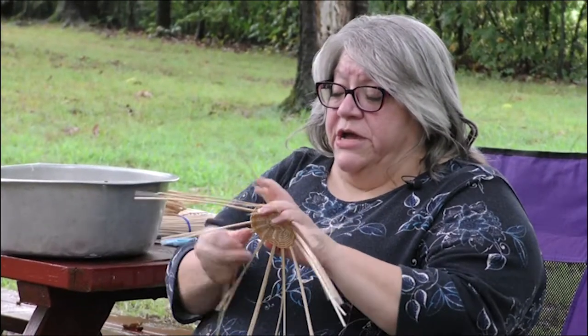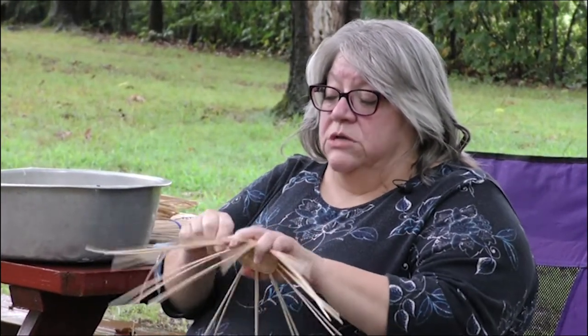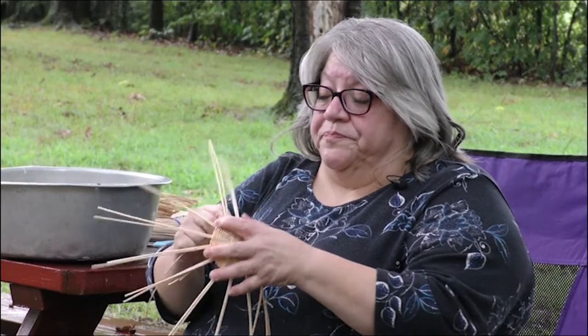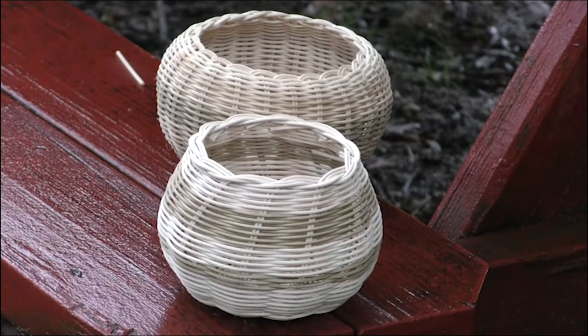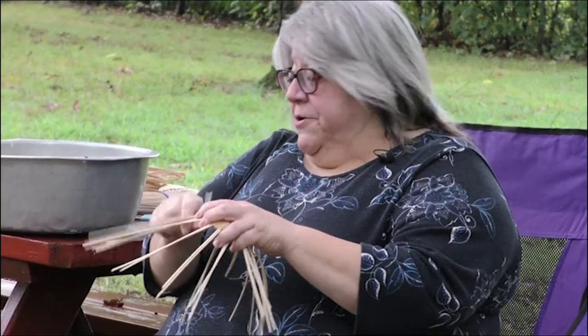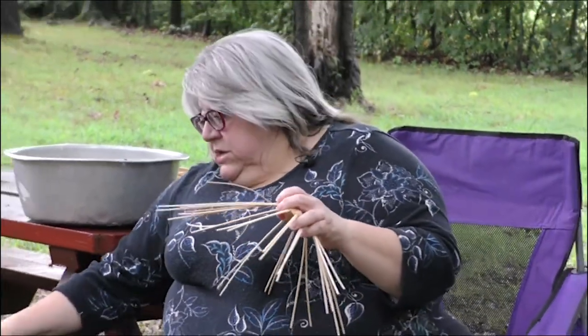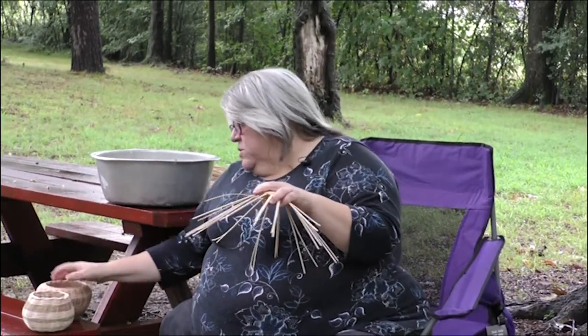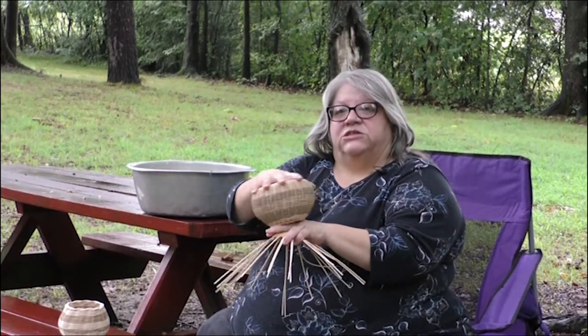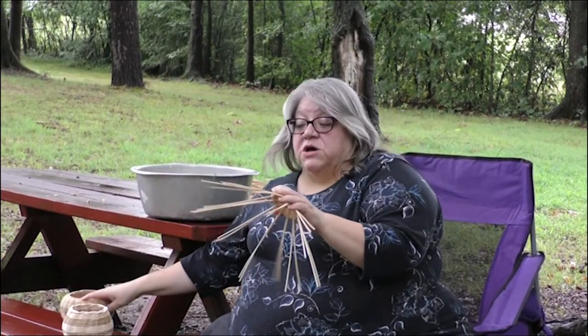When you make baskets, a Cherokee basket traditionally is double walled. This will only be a single wall because when we first start teaching we teach single wall first and then go to double wall. The difference — you can tell here I have a couple here. Single wall can be wiggled a little bit. Double wall I turn back down and wove back over the outside and it's a lot sturdier — you can't wiggle it near as much.